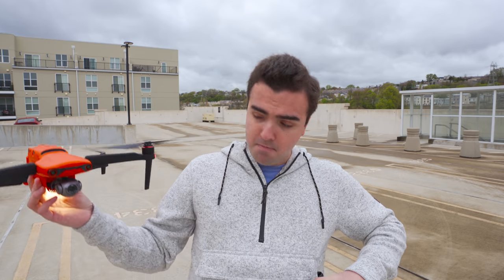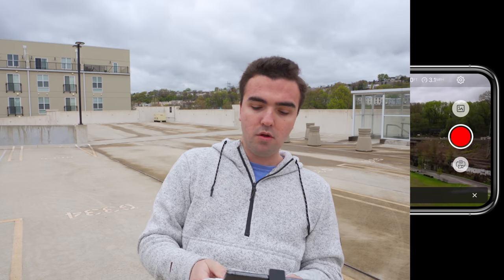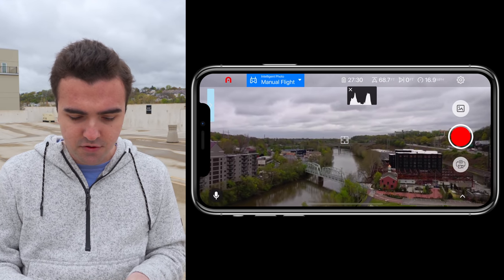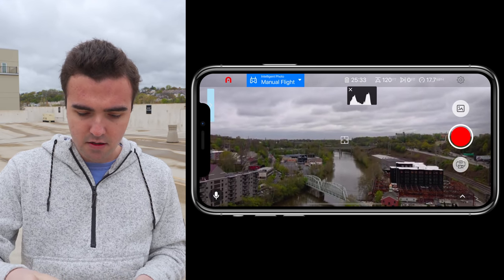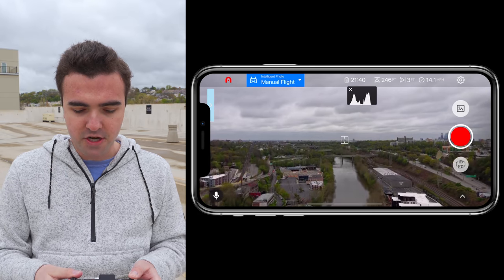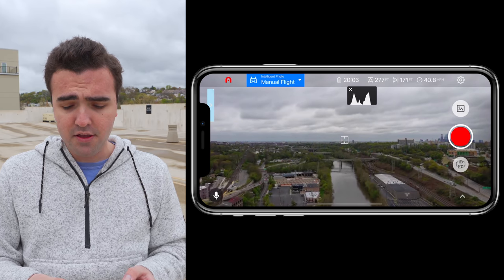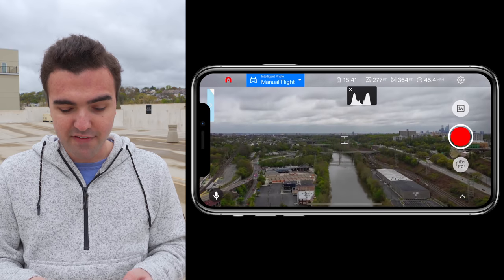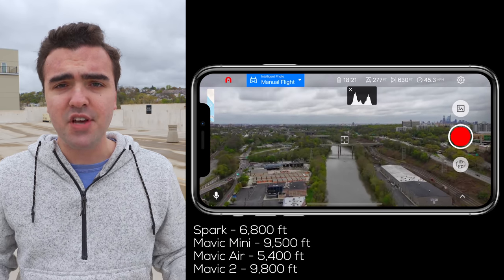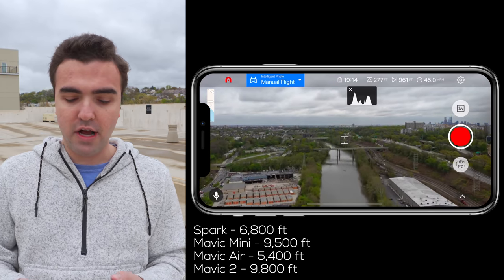Without wasting any more time, we'll put the drone up in the air, head up to about 300 feet, then head down the river. We're in ludicrous mode at 45 miles an hour. I've done this same exact test with the Mavic Air, the Mavic Mini, the Spark, the Mavic 2, and the original Mavic Pro, so I'm going to put those distances up on screen so you can get an understanding of how this drone stacks up against the competition.